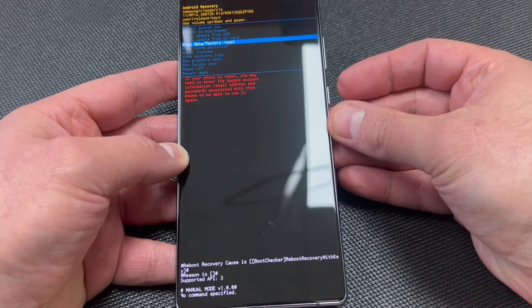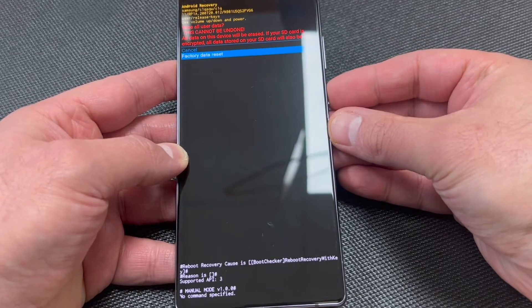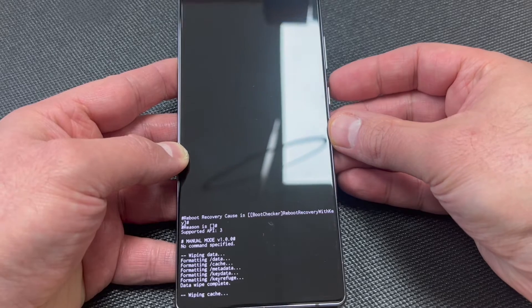Then you can use the volume down to navigate to where it says 'Wipe Data Factory Reset.' Press the power key to confirm, scroll down to the second option, and press the power key once again.